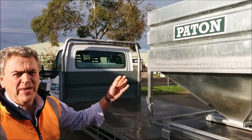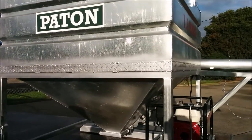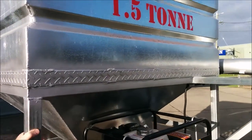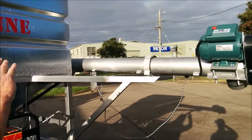This is one of our Peyton feed-out bins — the ute-mounted model. It's a one and a half tonne feed-out bin. These units are designed as a hopper to sit on the back of your vehicle, on the back of your ute, so that you can transfer feed from the hopper, through the auger, and out into one of your Peyton feeders.